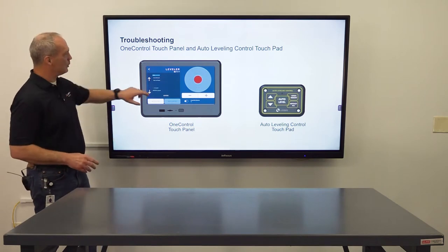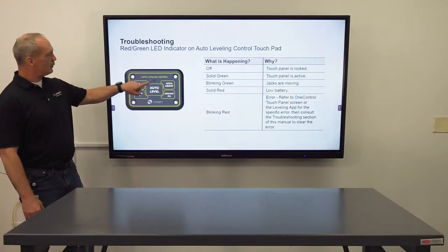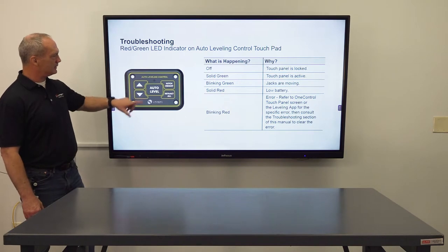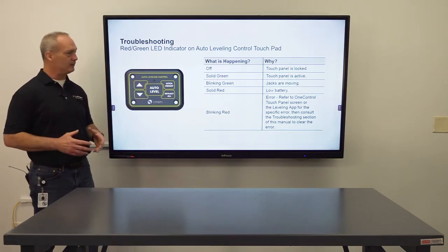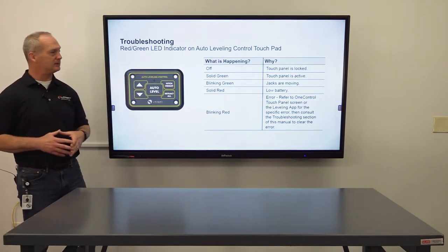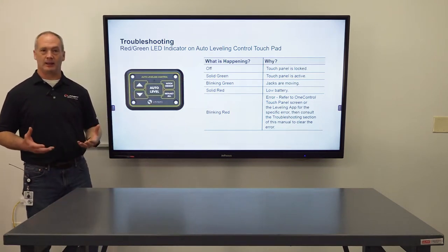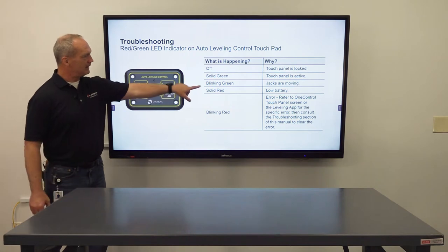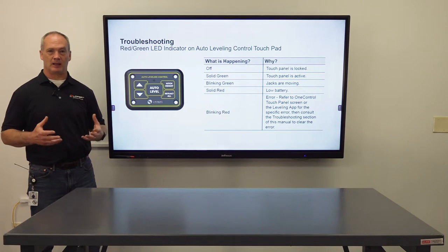Now let's get into the auto leveling control pad. The one LED on the auto leveling control pad is going to be either red, green, or off. Off means the touch panel is locked or the system is off. Solid green means it's active and you're on and ready to go. Blinking green means the jacks are moving in some type of sequence, whether you're auto leveling or moving the jack manually.